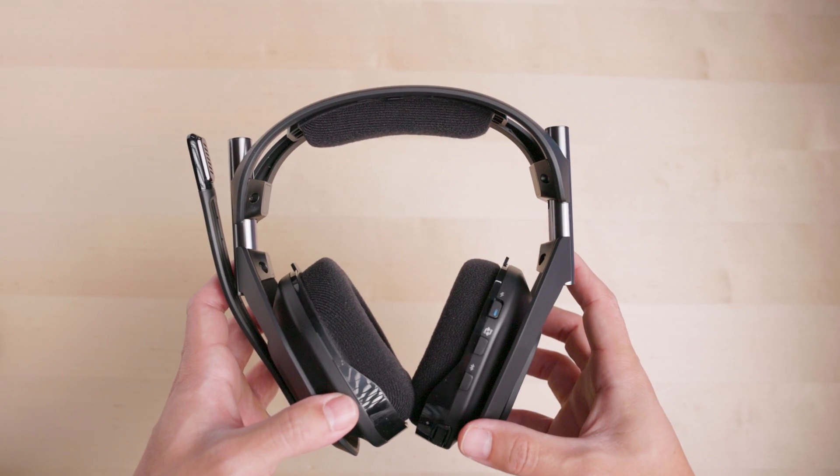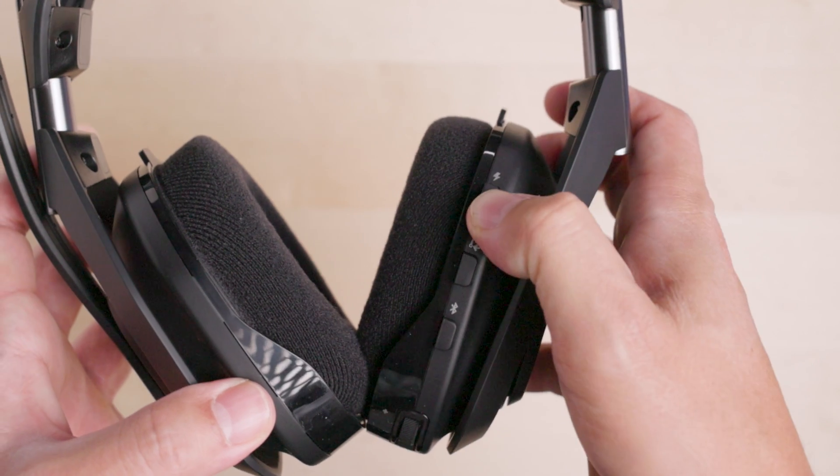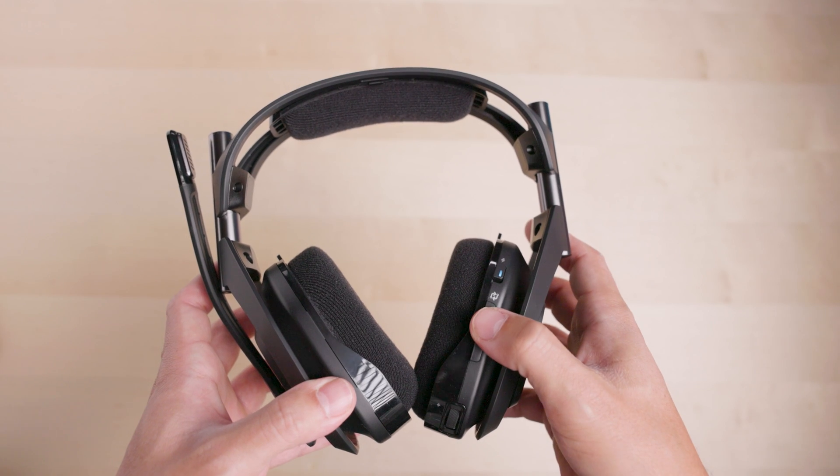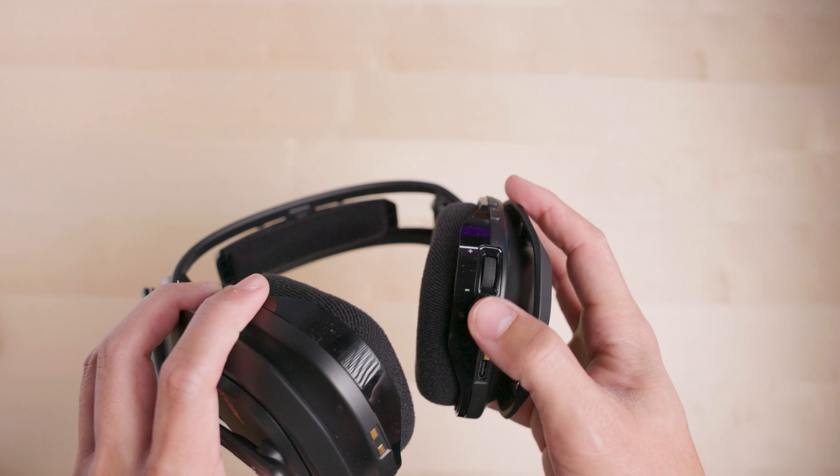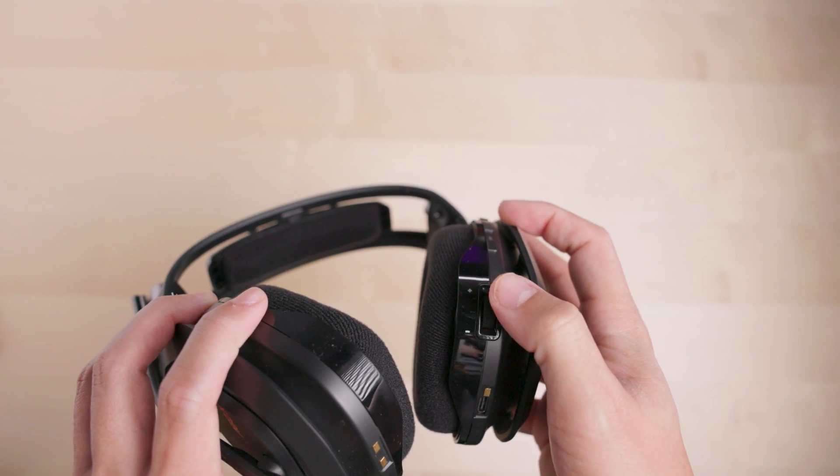Let's take a look at the A50X headset. Here's the power switch, play sync input switching button, Bluetooth button, volume knob, and game voice balancer.